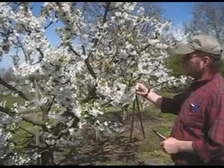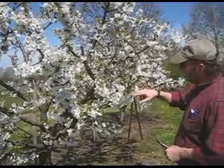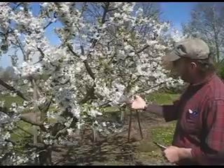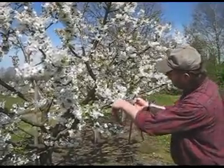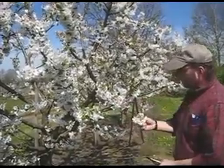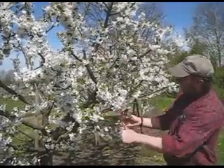This is an Early Burlet Sweet Cherry on a Gisela 5 rootstock. These type of rootstocks really overcrop many varieties — most varieties. So it's very important to come in and thin the entire cluster and spur off on anything hanging straight down.